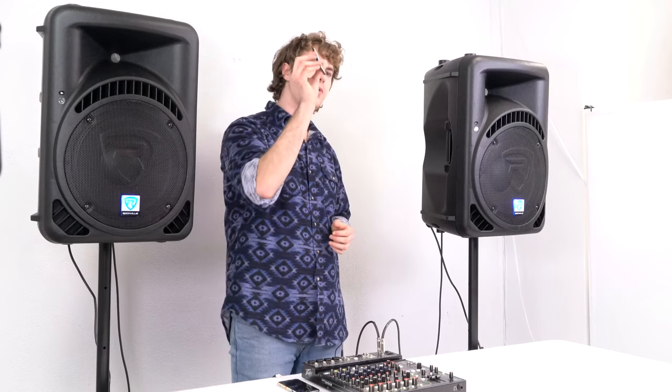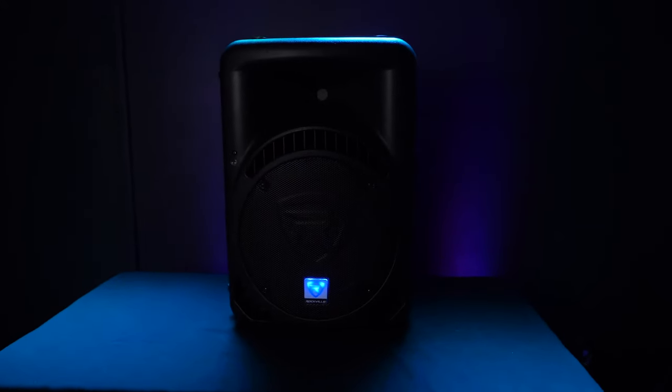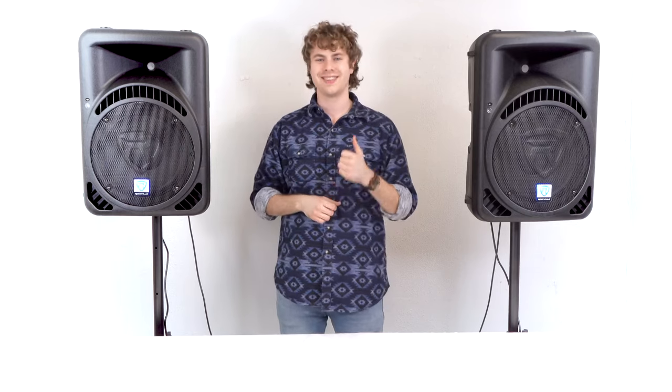Finally, you can control all of these features using the included wireless remote control. I hope this showed you how easy it is to set up your RPG 12 BT v2 and RPG 15 BT v2 powered PA speakers. If you have any questions, comments, or concerns, feel free to reach out to our customer support team by phone or email. As always, I'm Perry from Rockville — I'll see you next time.